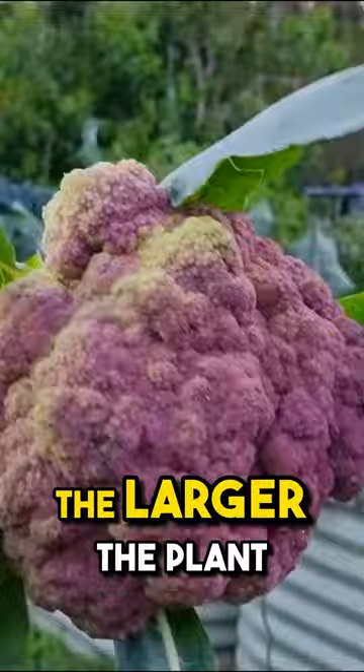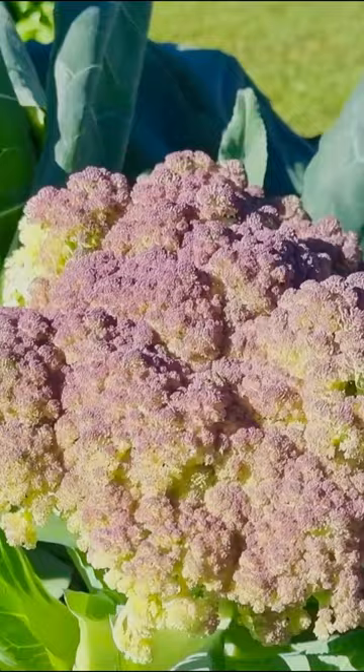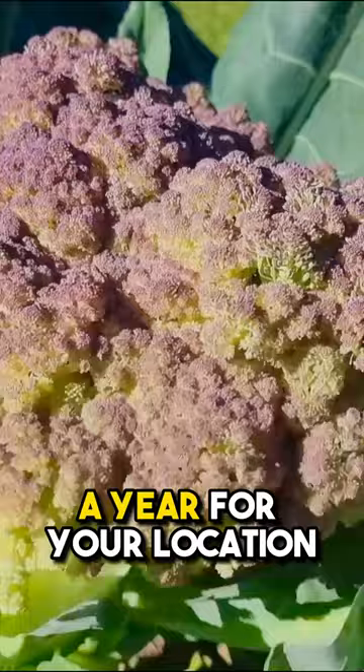Number five is timing. You want big heads, you need to get your timing right and grow it at the right time of year for your location.